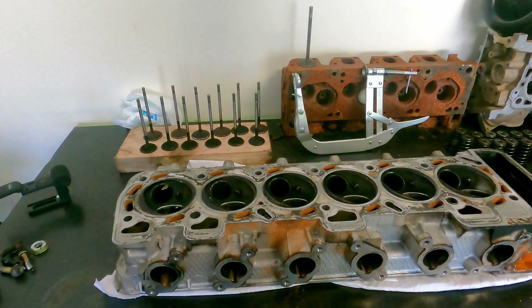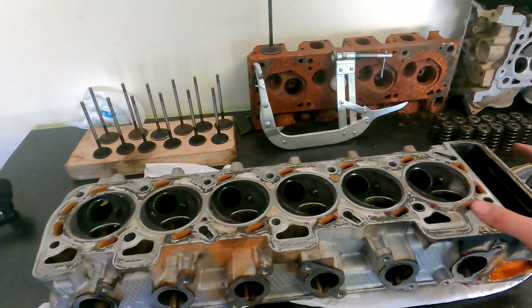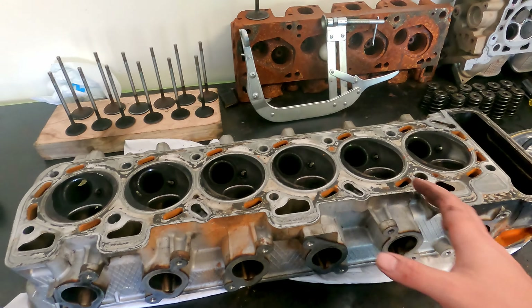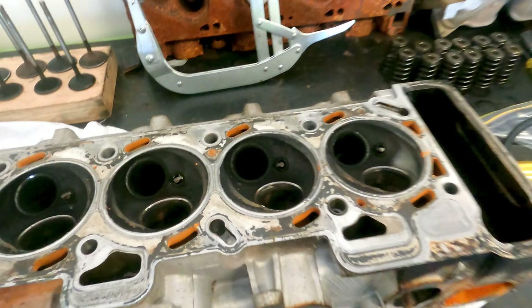The head is here behind me — we've disassembled it and the only thing left on it at the moment is the valve stem seals. We're going to give it a quick clean so I can show you the ports and explain a few things about port size and what we need to do to reach our goals. If you aren't able to do this yourself, you can take it to a head shop — they'll probably charge maybe $50 for a clean and disassembly, it's not too expensive and it's pretty painless. So we're going to clean this carbon off.